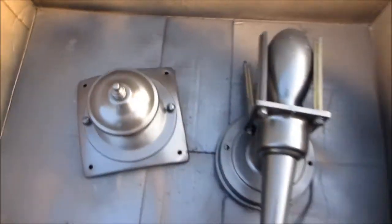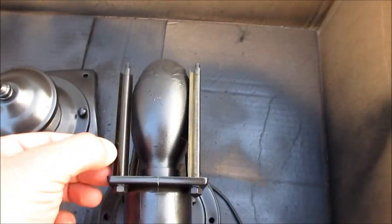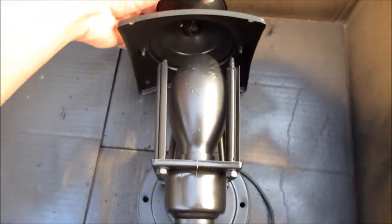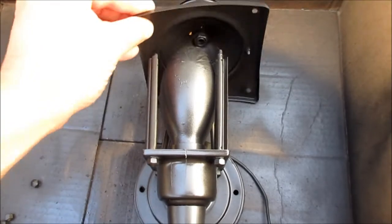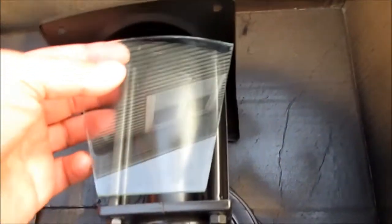I didn't explain how I took this apart, but there are only four screws that hold this top piece. I'll take another video when it's fully assembled, but it's just four screws that go into each one of these holes here, and then these glass plates just slide in on the side.